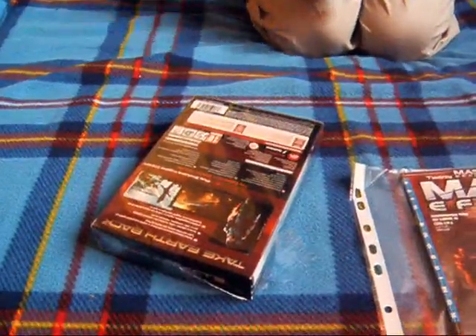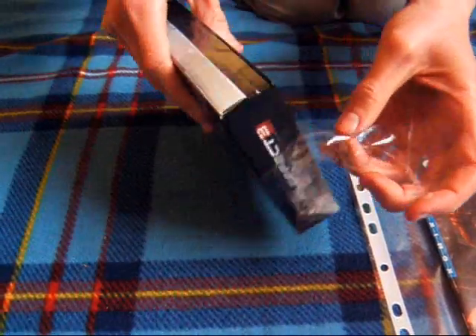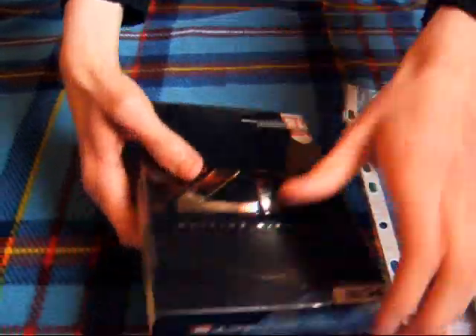Trudno otworzyć to opakowanie. Widać spodnie niestety. Szczypiorek, mówiłem ci — bierzesz do siebie grę i trudno.